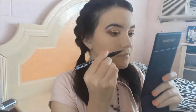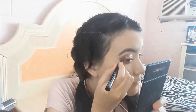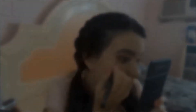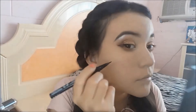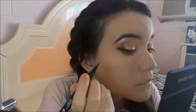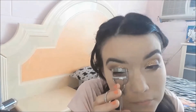Now I'll use this NYX eyeliner in black. I'll apply it in the outer corner of my eye and give it a shape — first making a stroke from the outer corner inward, then filling in the tip. Now I'll curl my lashes.